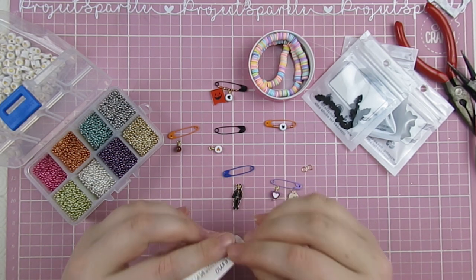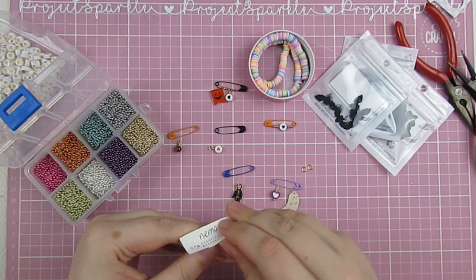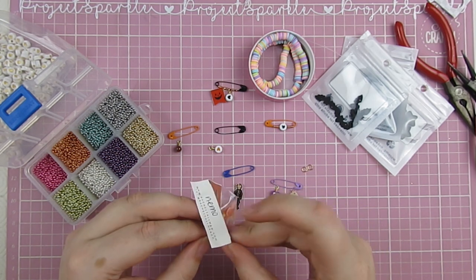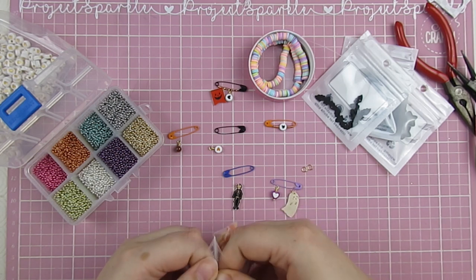This sequin mix is from Rachel Talman Co and I literally opened it this morning — I got it a few days ago. I think these colors work really well for Halloween things. This is the Nemo sequin mix and I'm going to open that up and give it a go.